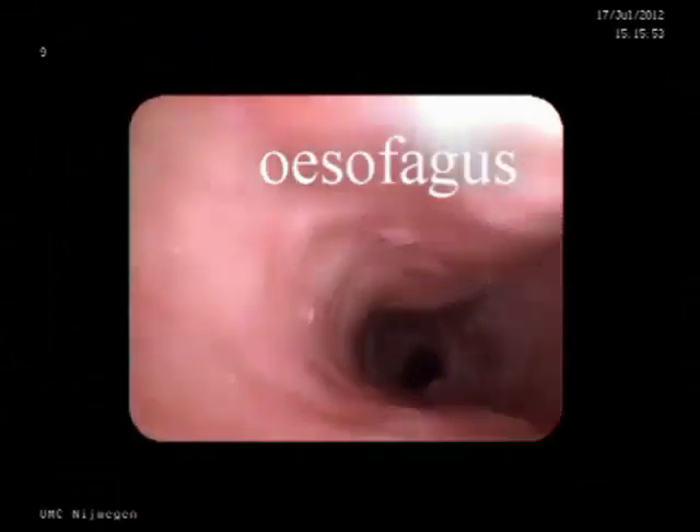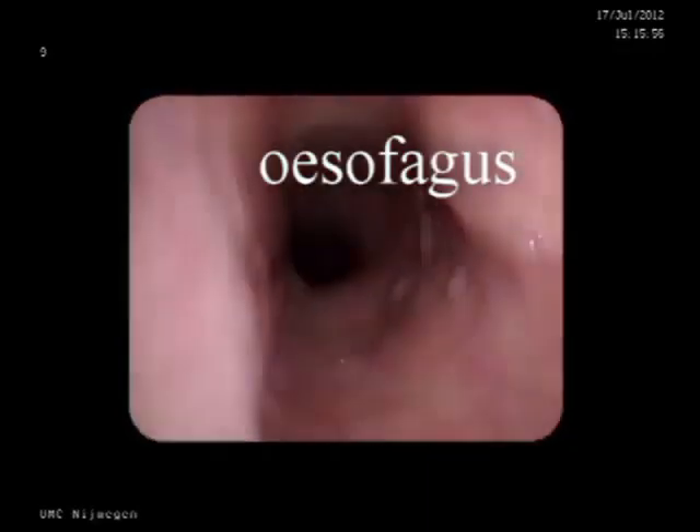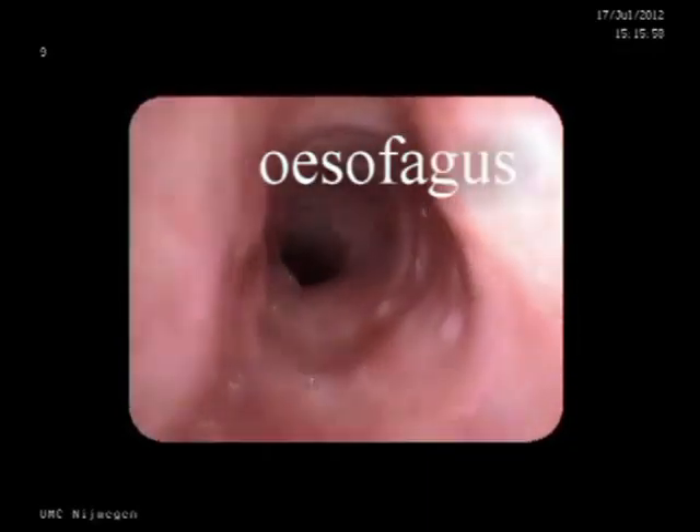By moving the tip of the endoscope in the piriform sinus posteriorly and letting the patient swallow, the esophagus can be examined. With the introduction of digital endoscopes with a working channel, transnasal esophagoscopy is possible by blowing air through the esophagus.